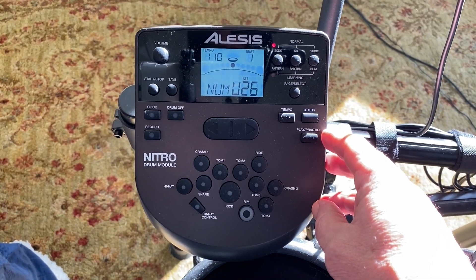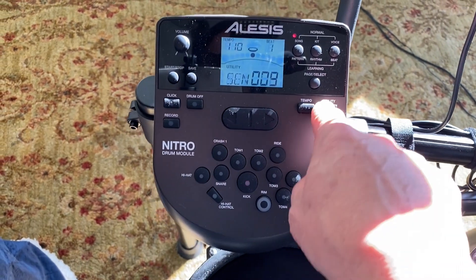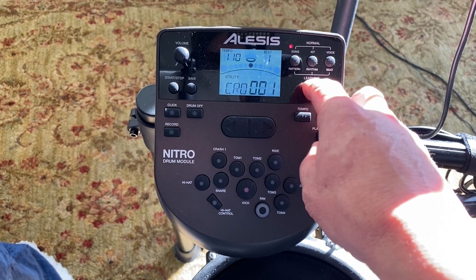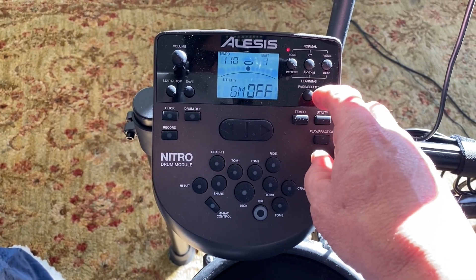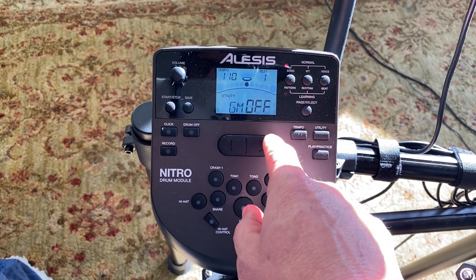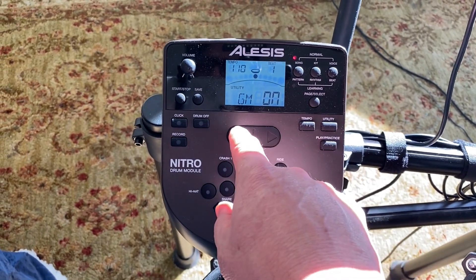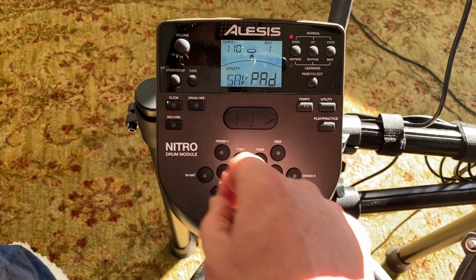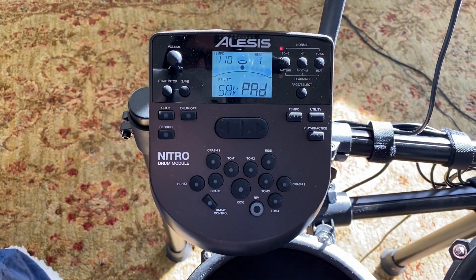To set the general MIDI mode, click on the Utility button, then press Page Select to get to GM, and make sure the GM general MIDI mode is set to off. If it's set to on, just click to the left and that will set it to off, then hit Save, and your drum module is good to go.